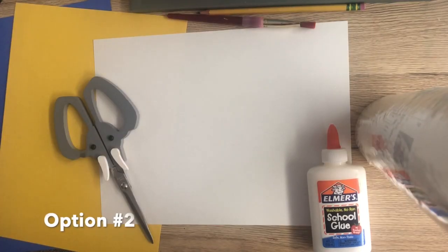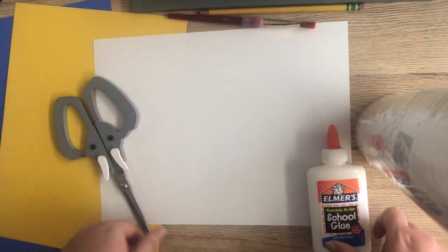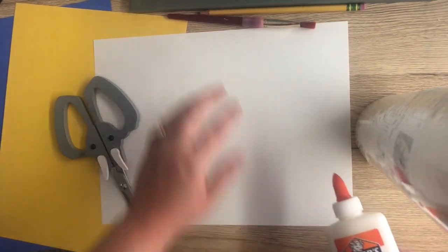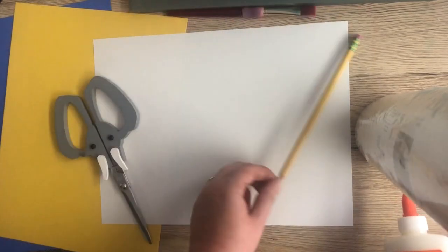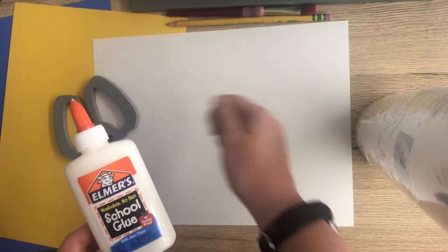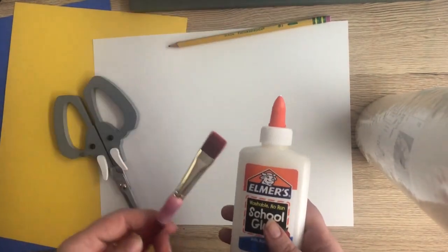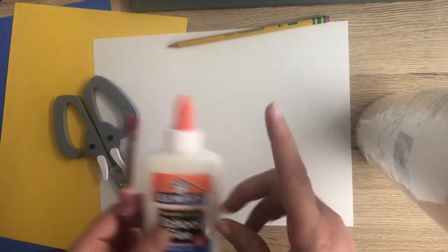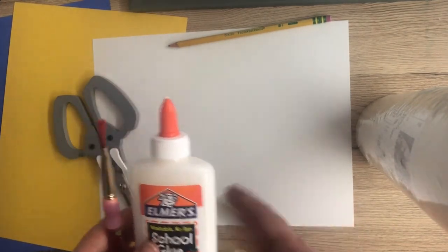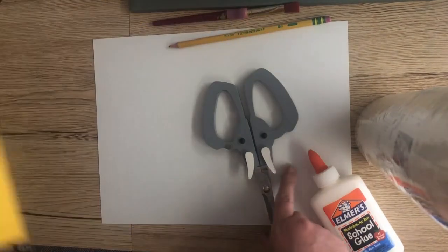For our next option this week, we are going to make a mosaic style trireme Greek boat. For this option you'll need a little more supplies. You definitely need a piece of paper and something to draw with like a pencil. You're going to need glue — a glue stick would work really well, or squeezable glue with a paintbrush to spread it on your paper, though you can also spread it with your fingers. You're going to need scissors and some colorful paper.